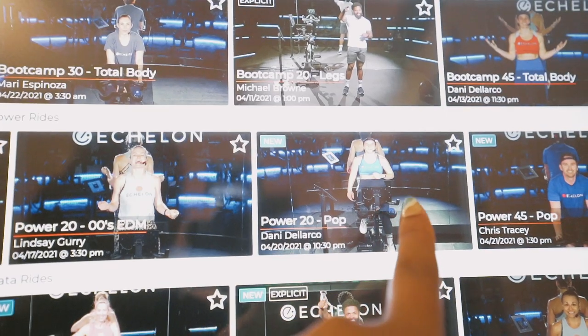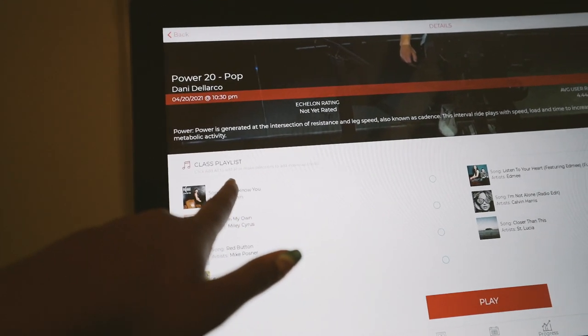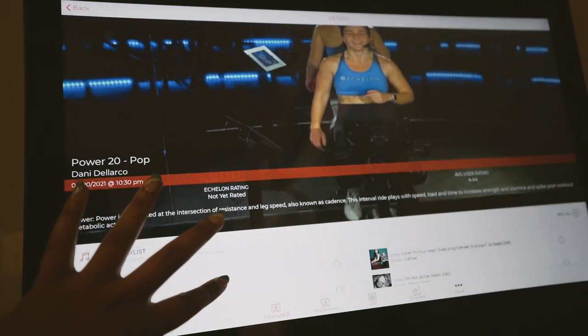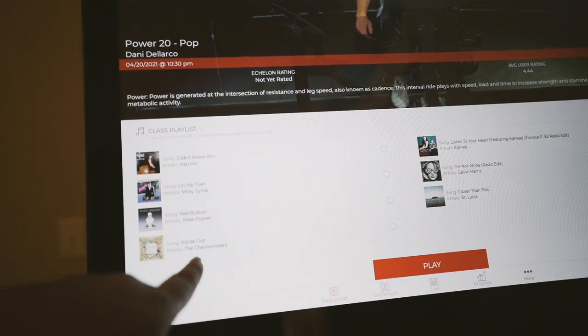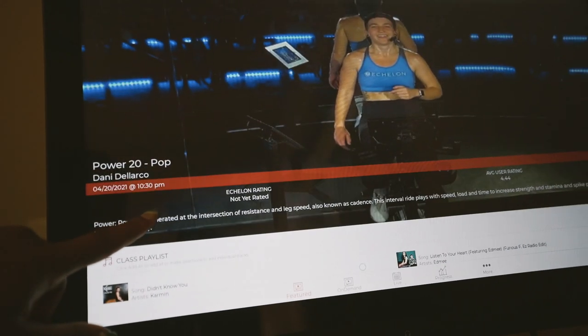I think this class is calling my name. I didn't see this last time, but you can actually see the class playlist, which is nice because I want songs that I actually know. I can see Mike Posner, the Chainsmokers, and Miley Cyrus — so let's get to this class.